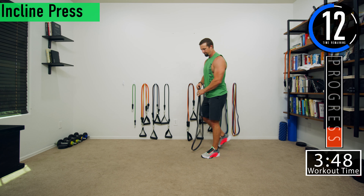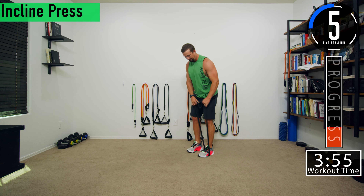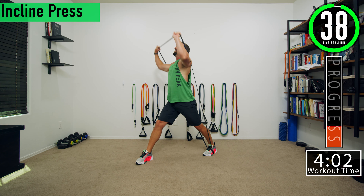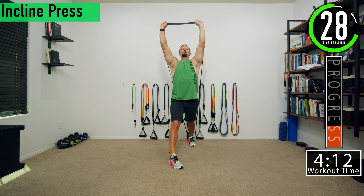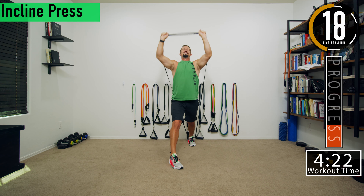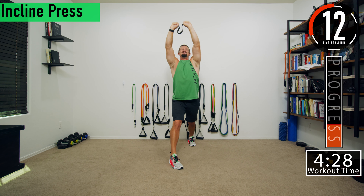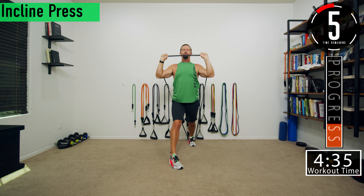Going back into incline for set three. Wrap the band around the foot, step through, nice wide split stance, and then press. If you want, you can go straight up and keep your arms the same distance apart the whole time, or you can bring them up and together. Remember — pushing up and out, not straight up. Feel it in that upper chest.